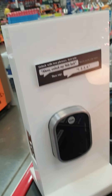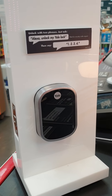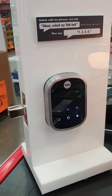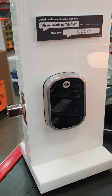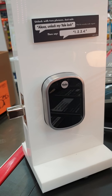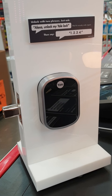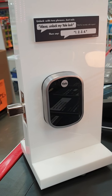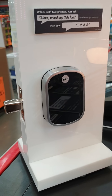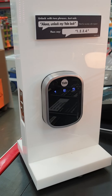I'll tell it to lock the door. Alexa, lock my Yale lock. 'Locking — hang on — the front door is locked.' Alexa, unlock my Yale lock. 'What's your voice code for the front door?' One two three four. 'Unlocking — hang on — the front door is unlocked.'